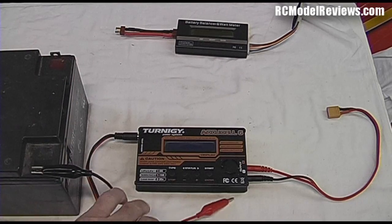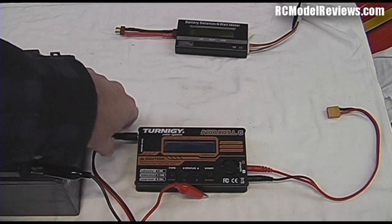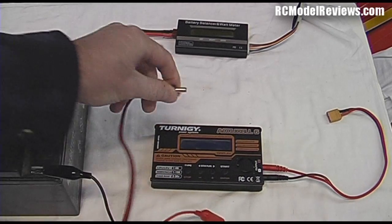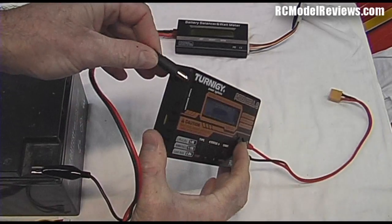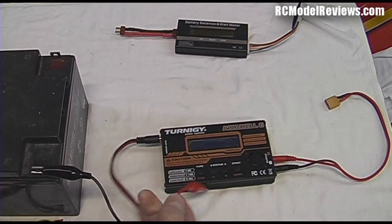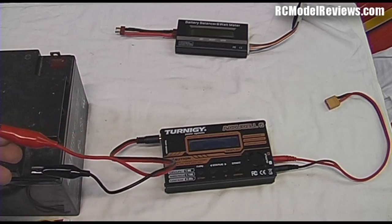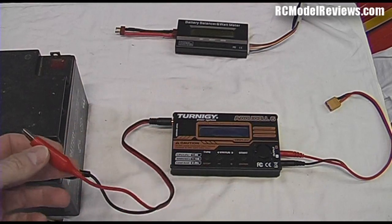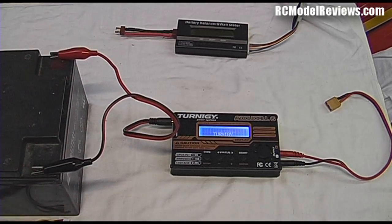First, connect the charger to a source of 12 volts. Most chargers come with two crocodile clips on a lead that plugs into the side of the charger. The Turnigy G1 here has a bayonet plug that plugs into the side of the charger, and then your crocodile clips go onto a 12-volt battery or perhaps a modified PC power supply. When you connect your charger to 12 volts, most of them will light up and show words on the screen.